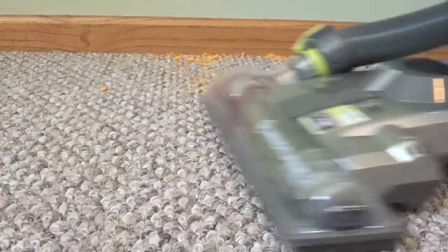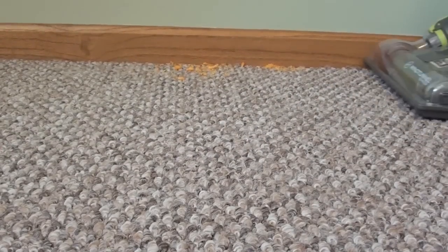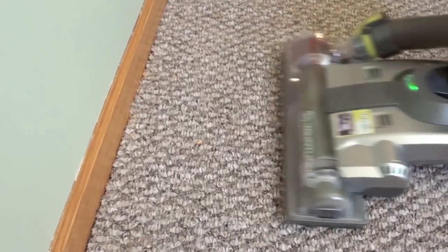With larger particles, it did a good job except against the edge of the floor. From the side, the Hoover doesn't clean very well. You have to go head-on with this vacuum to get the edge clean.